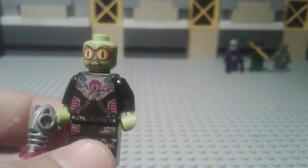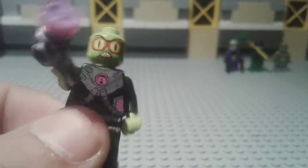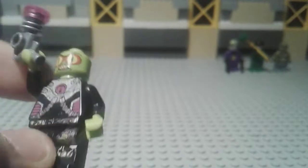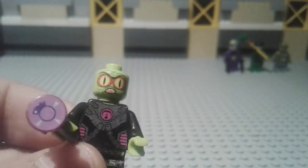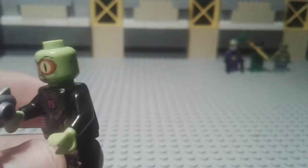Next is Brainiac, who has appeared in my LEGO Batman Killer Clown film. I found the minifigure body lying around in a store. I used a head from a Monster Fighters monster and got green alien arms to match the head. He's got an alien gun with a purple stud piece on it.